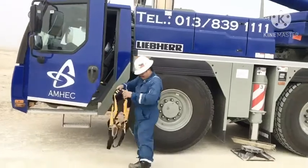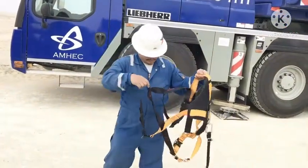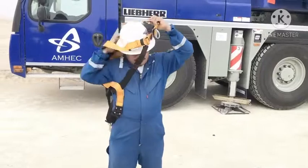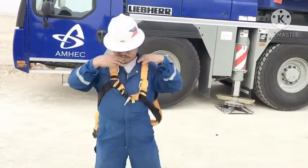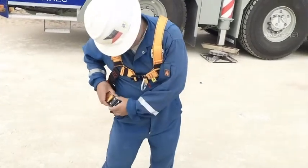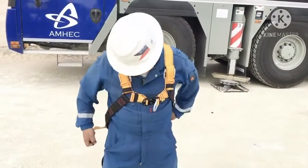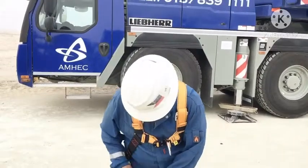This is the using for safety harness. I teach how to properly use safety harness. Properly using safety harness.